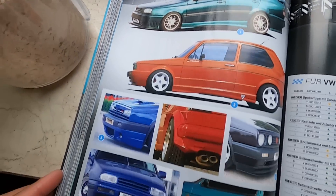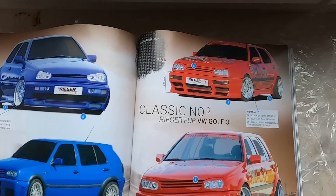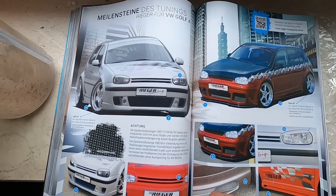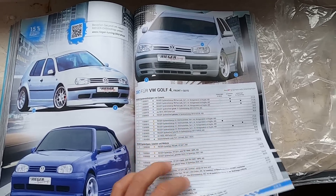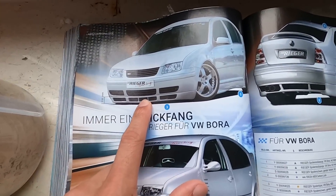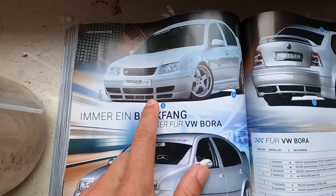They still make all their old parts — that's my Rieger front lip for the Vento and I have the side skirts here. It's cool they still make all these old parts: Mark 1s, Mark 2s, all the BMWs, the Audis. My lip is in here — that's the Golf four motion front lip style — and the Bora one should be in here somewhere. I originally wanted the rear lip as well but that won't fit the wagon back end, but we still got the front which is sick.